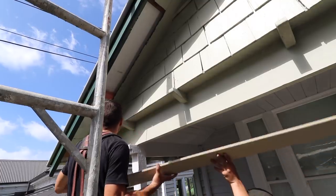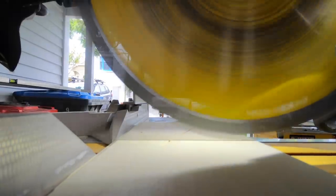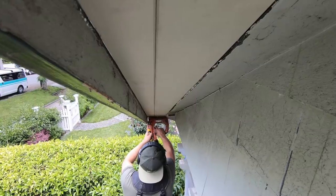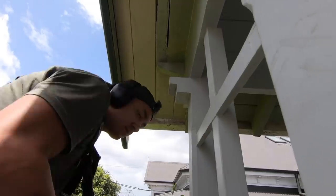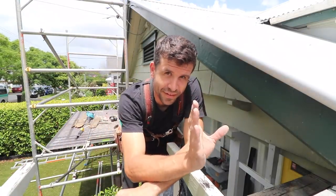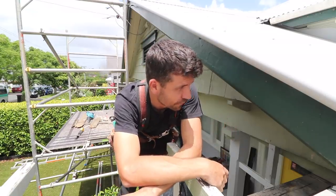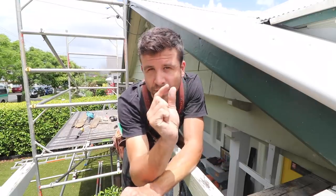It's a bit of a mission trying to match new timber to the old timber that was put here probably a hundred years ago. They did start milling a bunch to try and match to this stuff, so it's always a case of trying to find the closest match you can.